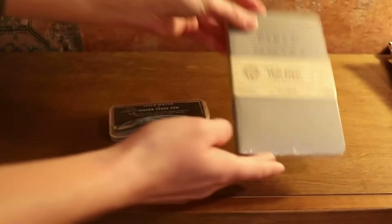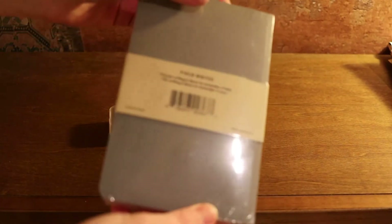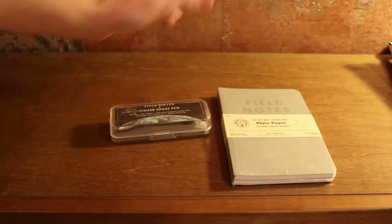I did splurge a little bit, and I got myself some notebooks, and then I got the pen.